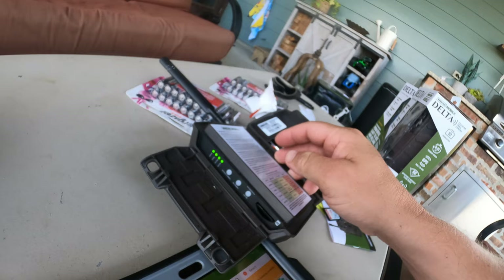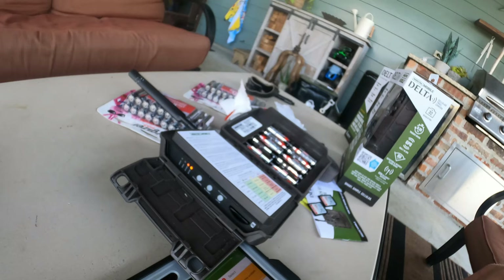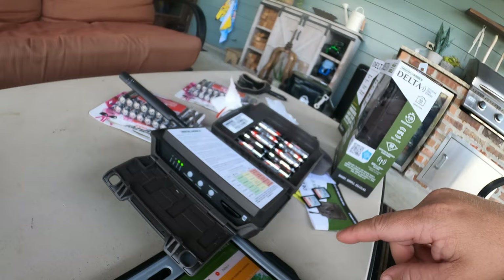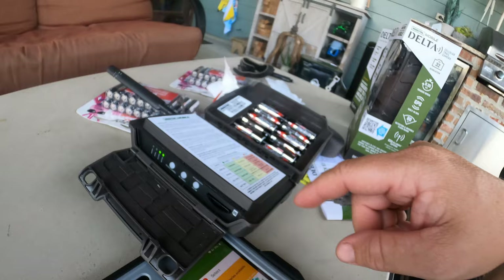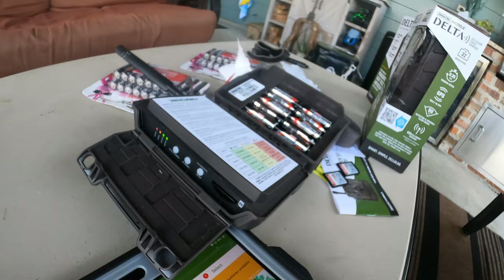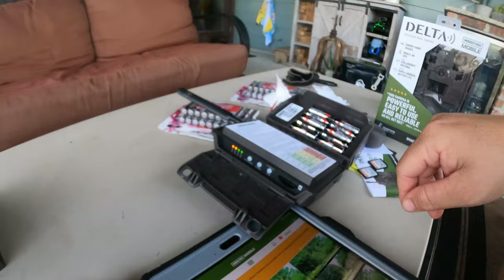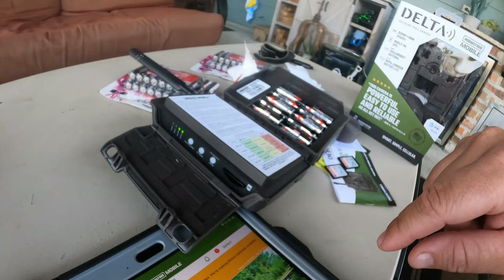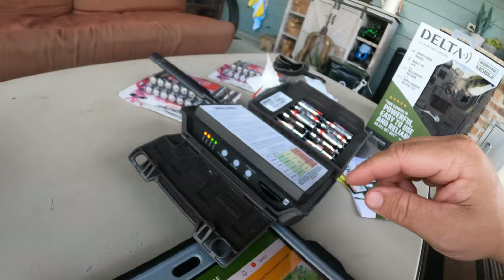I held the power button down for a moment — this is the first time I've turned this camera on, so you're seeing the real-time setup process. It's really easy; you don't have to put in any AT&T chip or anything like that. It just uses your Moultrie account information. Important note: this camera is an AT&T camera. Make sure you check the box and get the right version for your carrier — they have Verizon or AT&T. Don't just assume — you'll be frustrated if you get the wrong one.